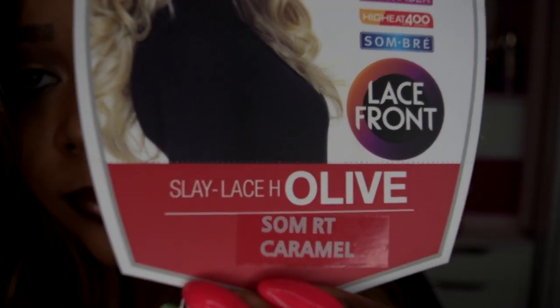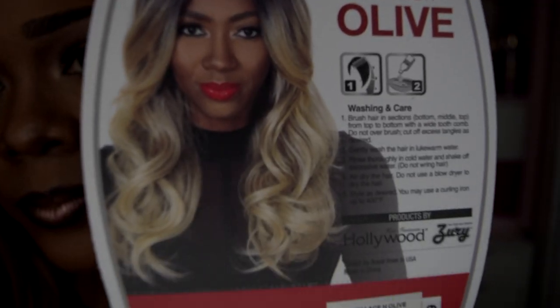Without further ado, I know you guys are wondering with anticipation what this unit is and who it's by. This unit was sent to me for review by divatress.com — thank you to them. This unit is by Zuri Hollywood, from their new line Slay. The style is Slay H Olive in the color Summer Tea Caramel. She is heat safe up to 400 degrees, has remy fibers, and is hand-tied. Let me give you a close-up of the stock card and care card.